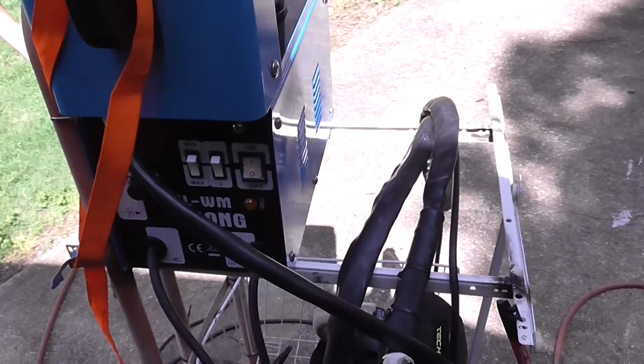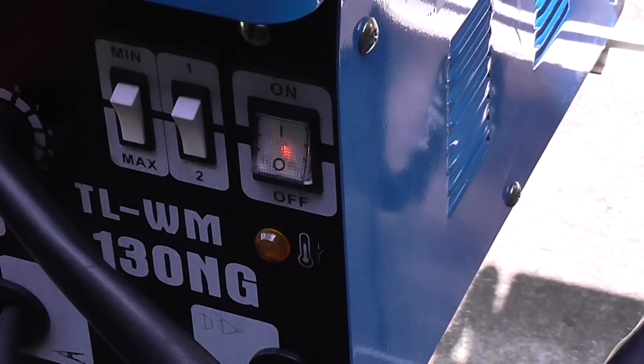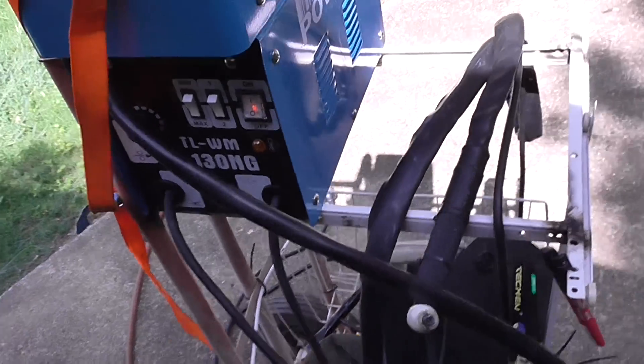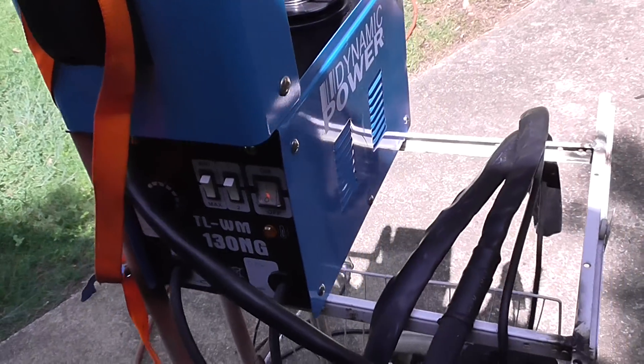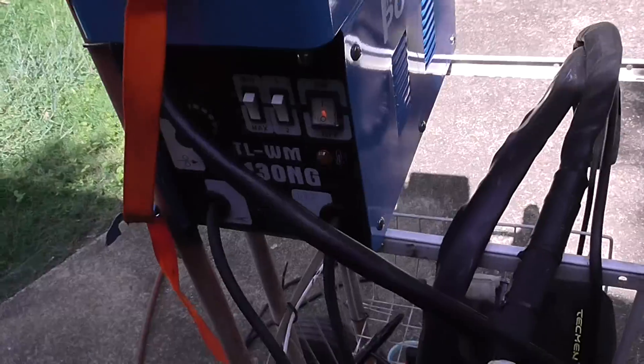This is my review on the 130 amp MIG welders that are on eBay. I think this one is from Catch of the Day or something — Power Dynamics — but they're all pretty much the same.